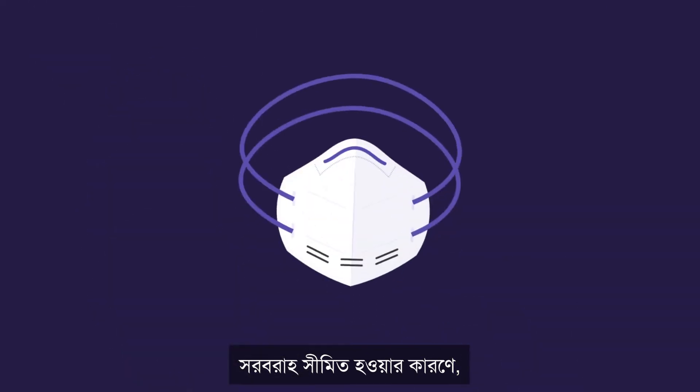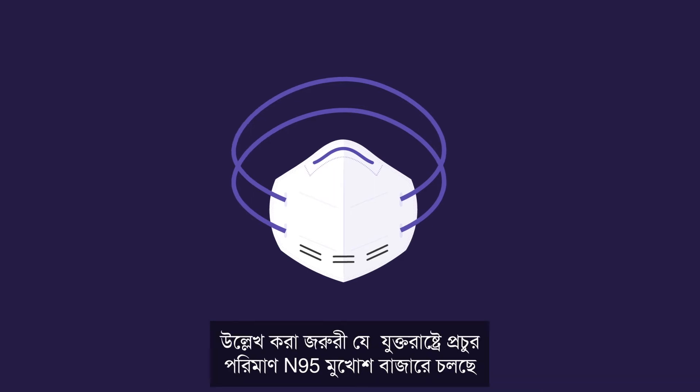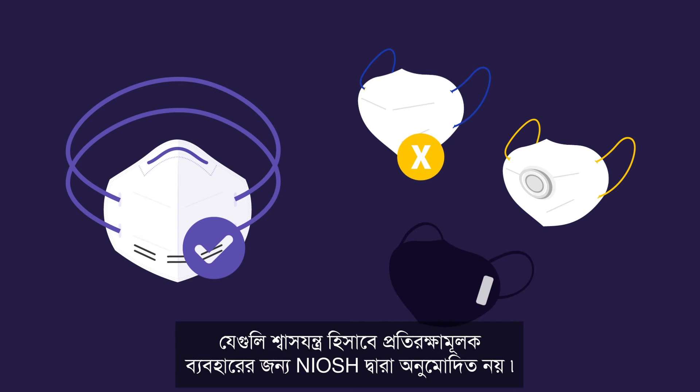Due to limited supplies, alternatives to N95 respirators manufactured and approved for use in other countries are available. It is important to note that there is a significant supply of KN95 masks circulating in the U.S. that are not approved by NIOSH for protective use as a respirator.